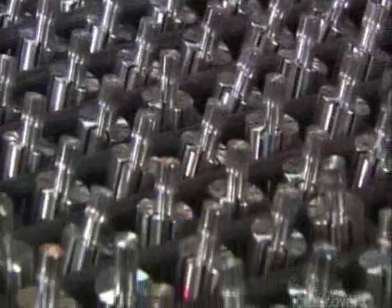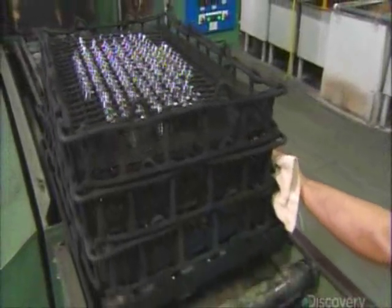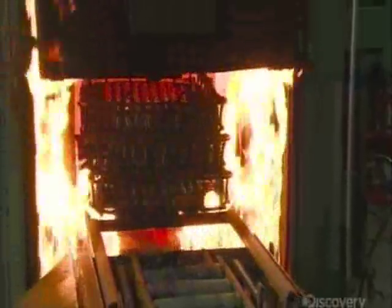Next, they temper the rotors for 10 hours in a 954 degrees Celsius furnace. This hardens and strengthens the steel, but to fortify it further, they pump in carbon from a propane burner. The carbon impregnates each rotor to a depth of 0.7 millimeters.